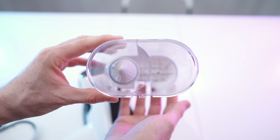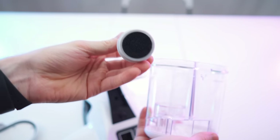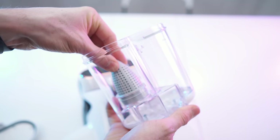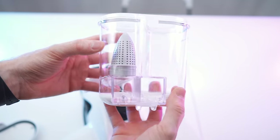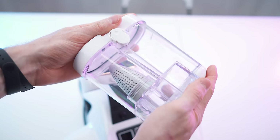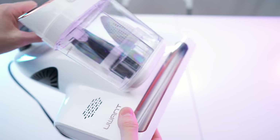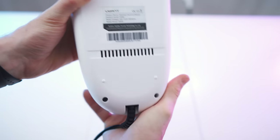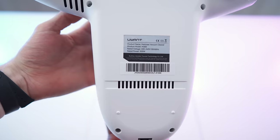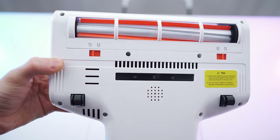We have the lid and the filter compartment itself, and right here we can pull out this one — inside here we have the cylindrical filter, so this is a double chamber design. From the bottom it looks like this. We also have a max indication right there. Let's pop it back in — as simple as that. On the back side we have the small print: 500 watts of rated power consumption.